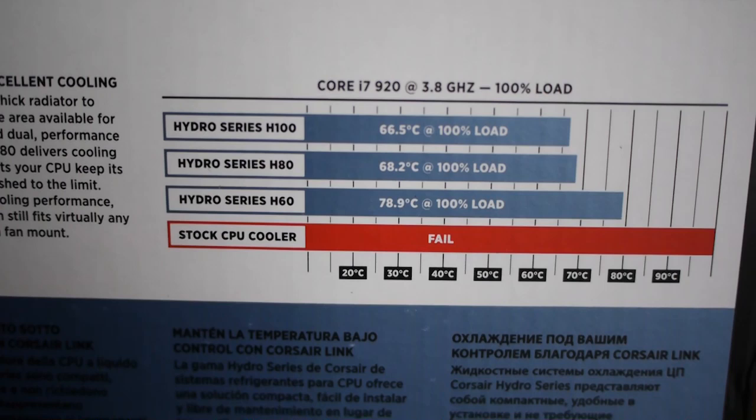In my next video, I'm going to be actually connecting this to my new Asus Gene Micro ATX board that I'm going to be receiving shortly. But just to have a quick look at what the board can achieve — looking at the back of the box — what strikes me about these temperatures is that the H80 is fairly close to the H100, which sports two radiators. So it appears like it's going to be a very, very effective cooler.